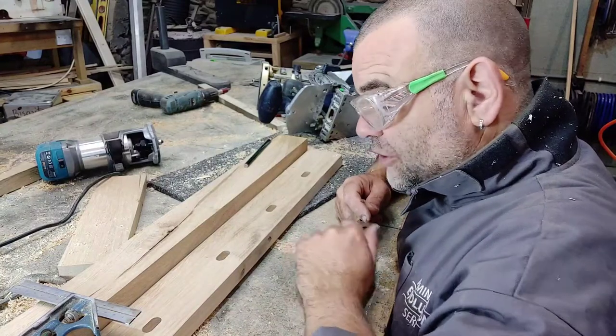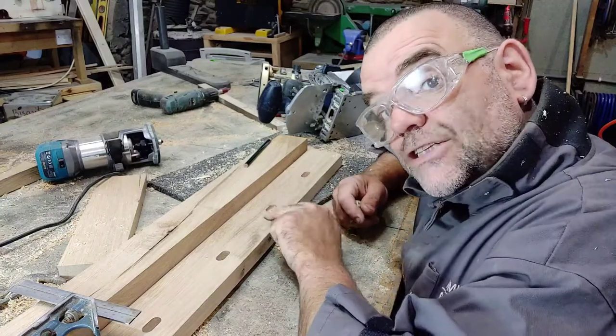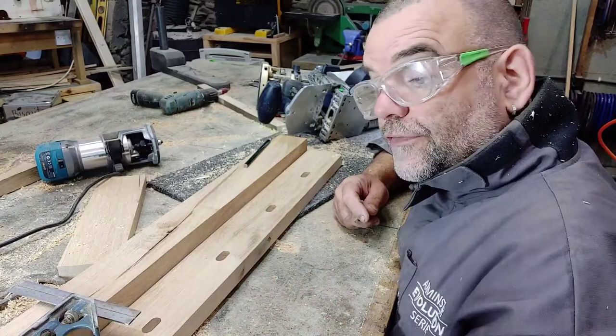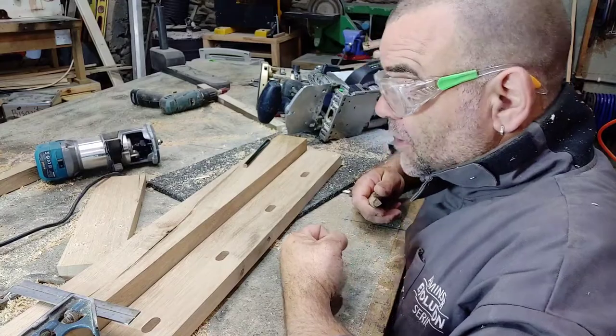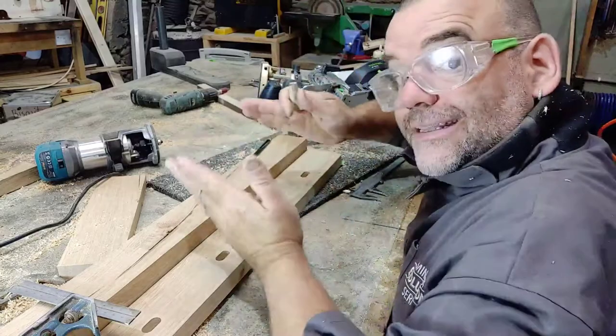Now obviously you need those mortises that you've already done in your base rail or your handrails to marry up perfectly in line with each component, so when you put your spindles in or your balustrade banisters, they're not one going that way a little bit and another one going that way a little bit because they're all off-centre.